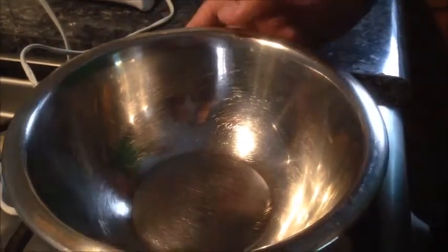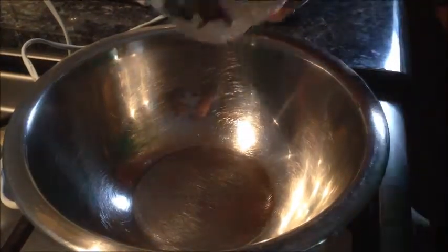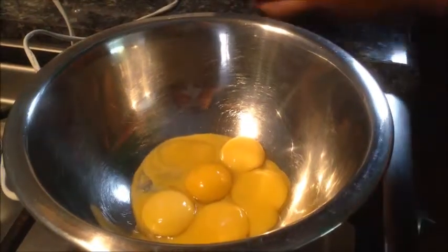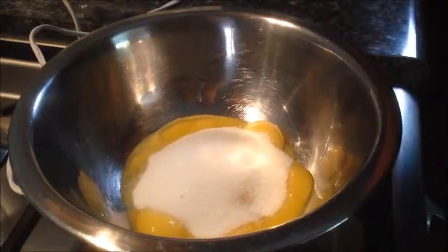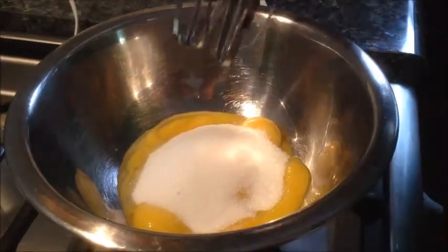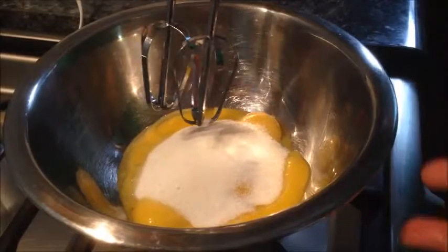The first step to making our ice cream is we need to make the custard base. I've got 6 egg yolks here, and to those egg yolks I'm going to add 6 tablespoons of white sugar. Now we'll beat this up until it's thick, creamy, and fluffy, or until the egg yolk is mixed thoroughly with the sugar. That's going to take a good couple of minutes.